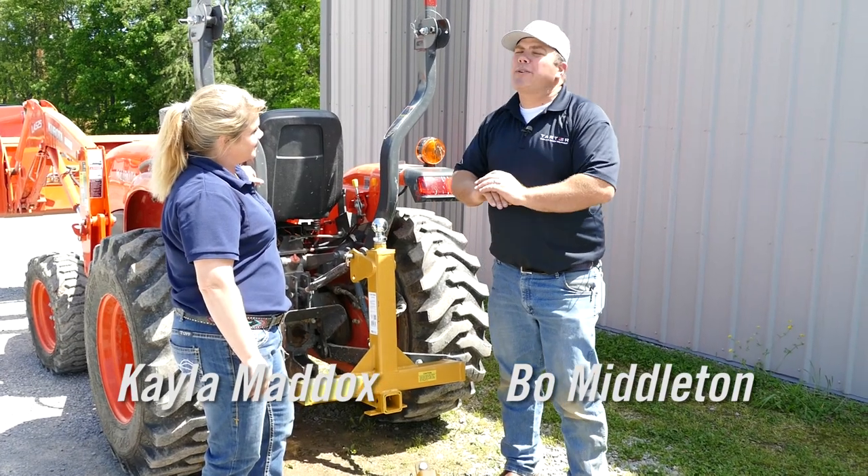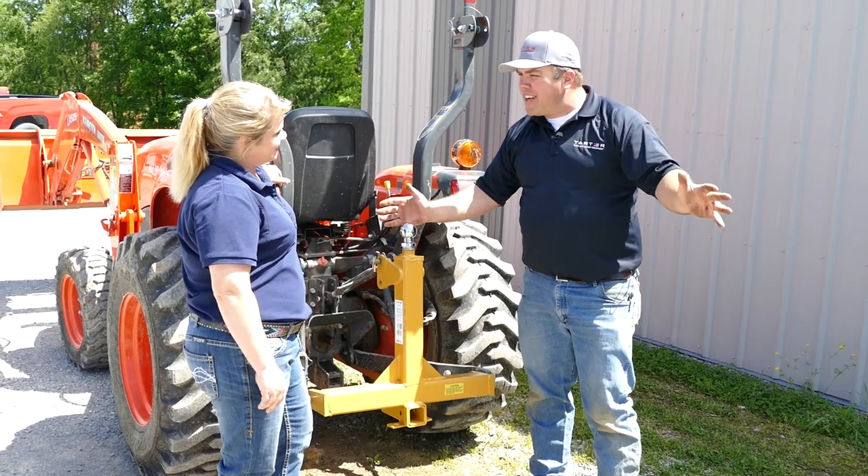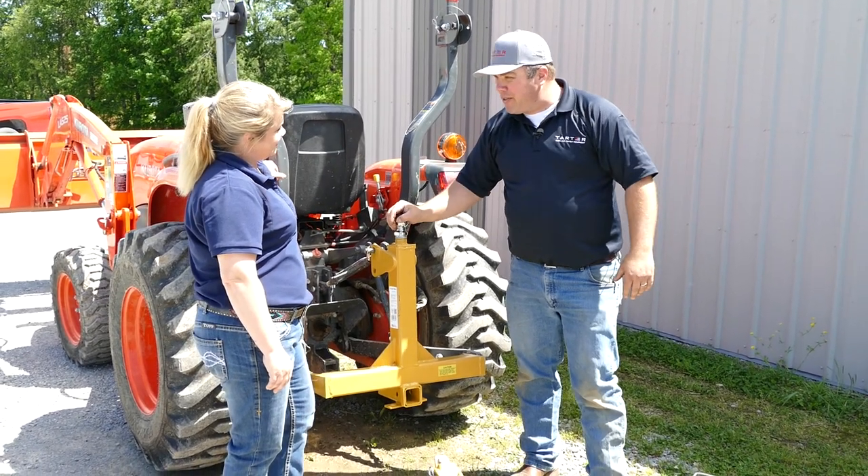Kayla, fencing is one of the most hated jobs on the farm. That's one thing that I know I've got to do — as you say, no fence, no farm.